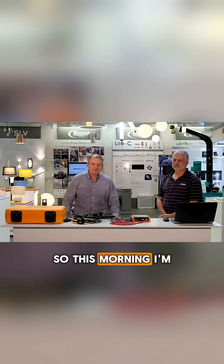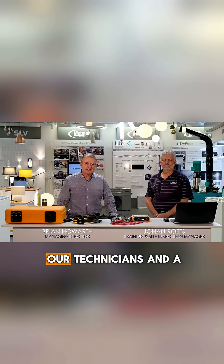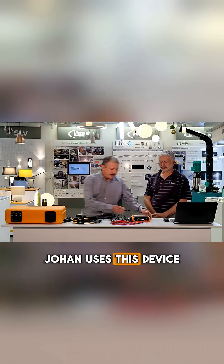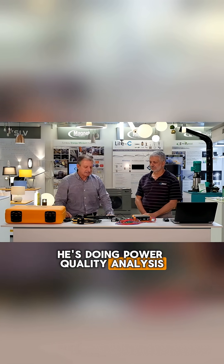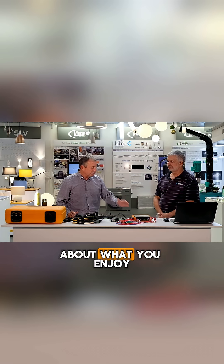This morning I'm assisted by Johan Roots. Johan is one of our technicians and a PQ specialist. Johan uses this device on a daily basis. He's doing load recordings, he's doing power quality analysis, and I just want to ask you a few questions Johan about what you enjoy